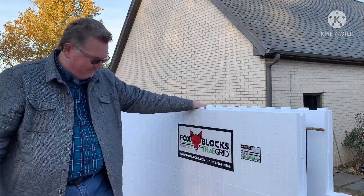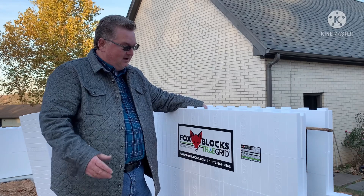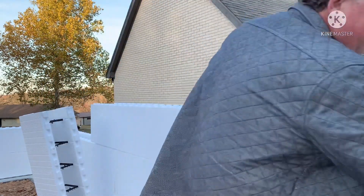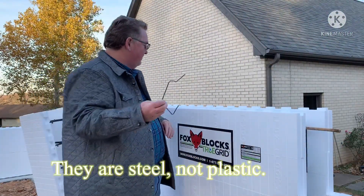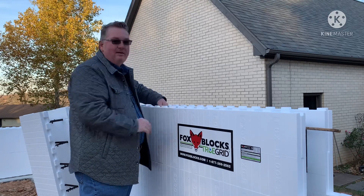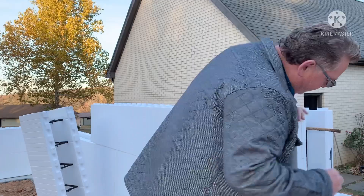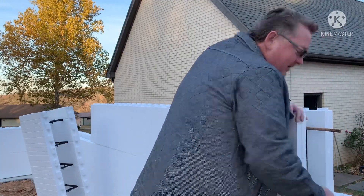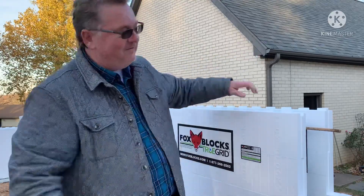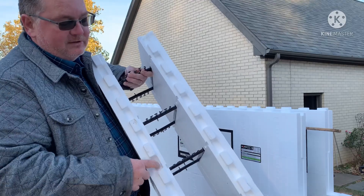We chose Fox Blocks — Fox Blocks absolutely made the most sense when we picked the system, because you don't have to unfold them, you don't have to zip-tie them together, you don't have to twist ties together. They come with these plastic clips right here, and after you stack the blocks together at the joint you simply put them in and snap them in place. You do the same thing vertically — you stack them, hang it on the top, it snaps in place, and the whole system holds itself together without having to buy a thousand zip ties and be up on a ladder trying to feed a zip tie through the eye.